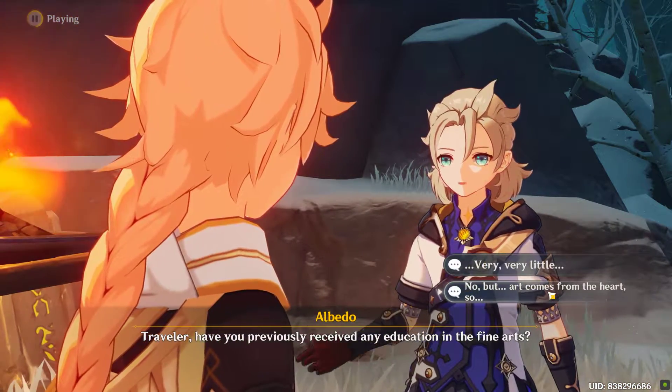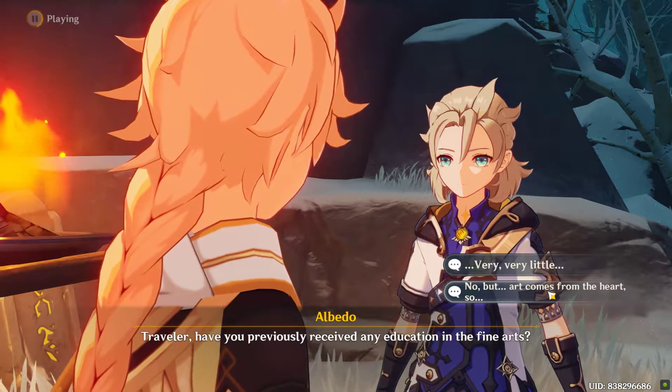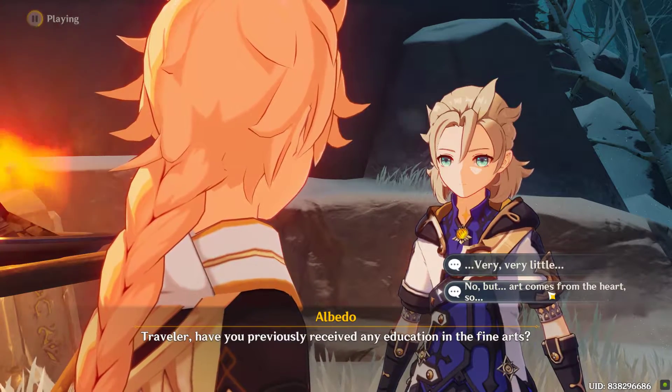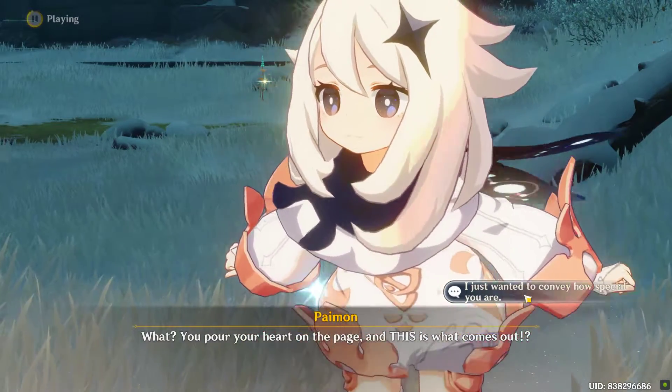Traveler, have you previously received any education in the fine arts? What? You put your heart on the page and this is what comes out?